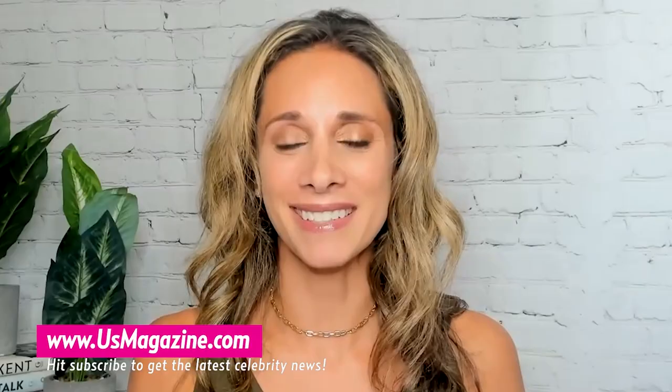For more news content and exclusive interviews, make sure to hit the subscribe, like, and bell button down below and visit usmagazine.com.